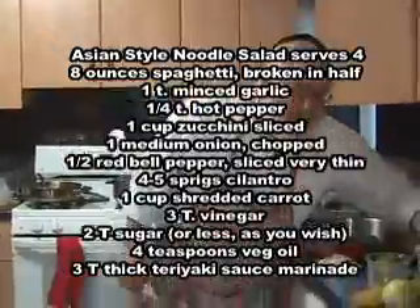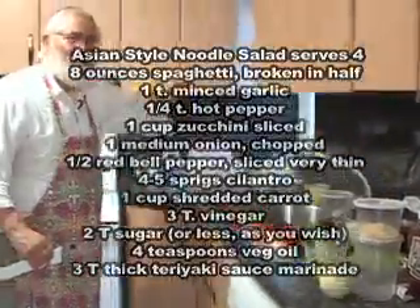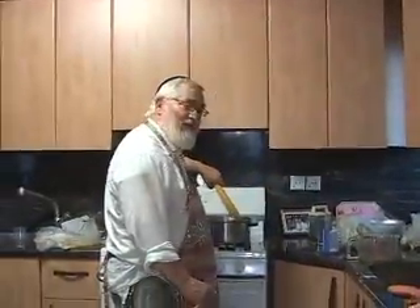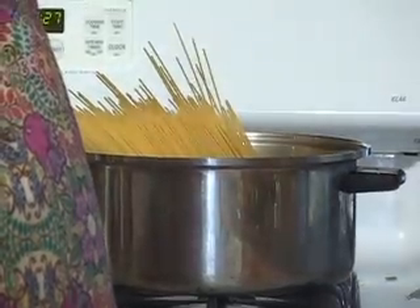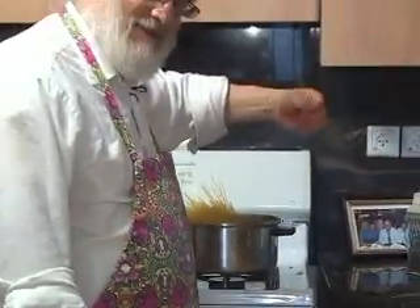First, let's take the spaghetti, put it into the hot water that we already added oil and salt to. Four minutes, five minutes at the most, drain it and cool it down.